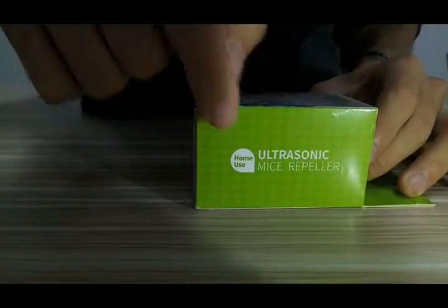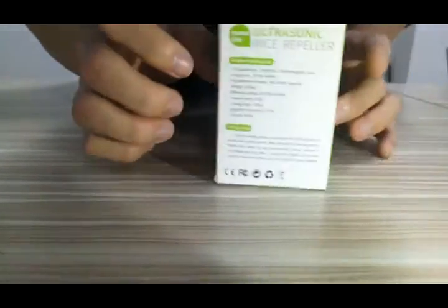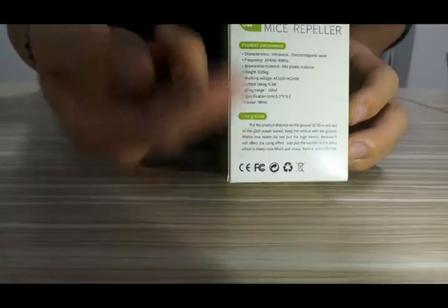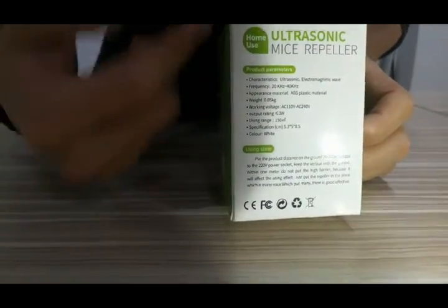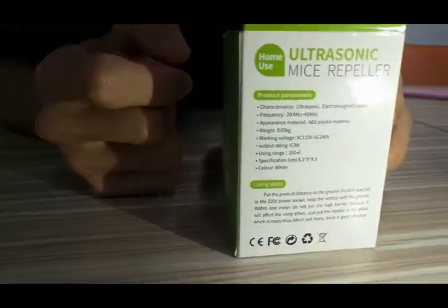The ultrasonic mice repeller is for home use. It's safe and has a cute shape. Okay, let's see the parameters.